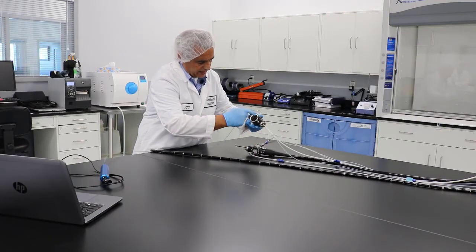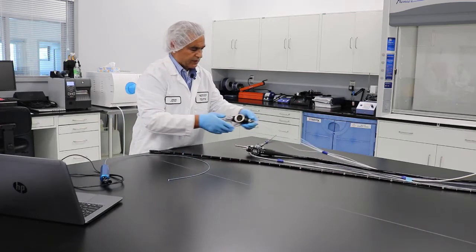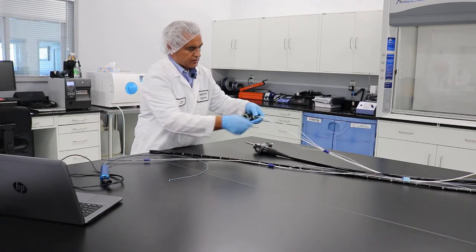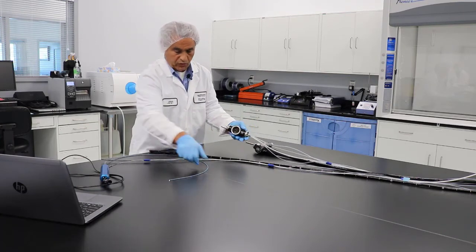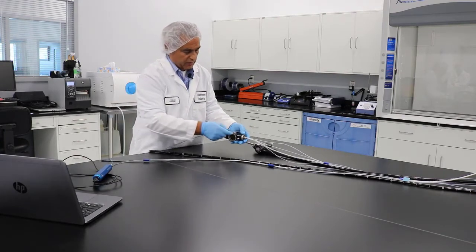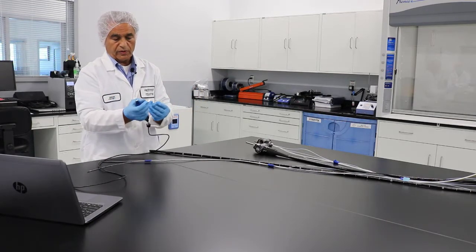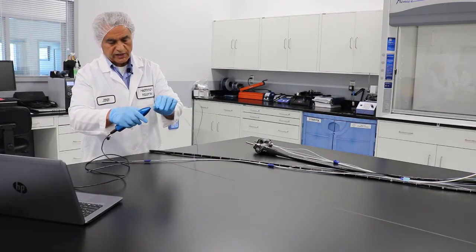There are a lot of 90-degree angles that the scope has to go through in these parts, so you don't want to push it into any of the other channels. As you can see, you have the biopsy suction port — the large one — but you also have the air ports, the water port, and the auxiliary water port. Those are really small; you cannot really use this scope to go in. This scope is about 1.9 millimeters in diameter, but those ports need a scope of about 1 millimeter or even smaller.